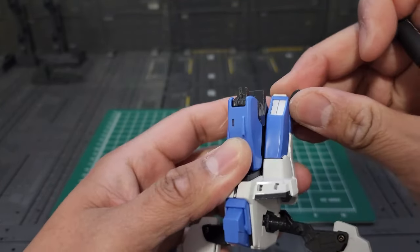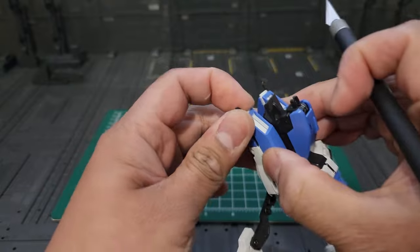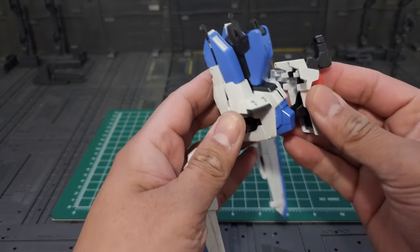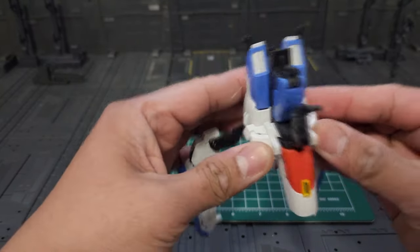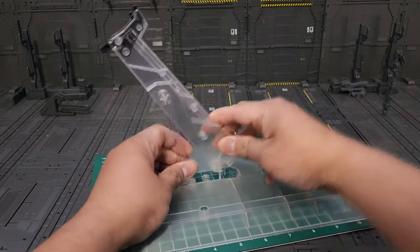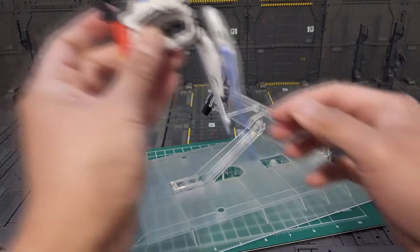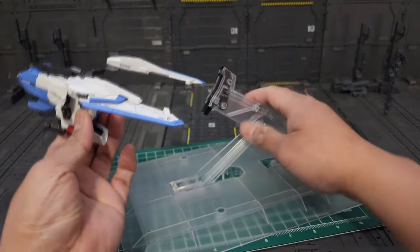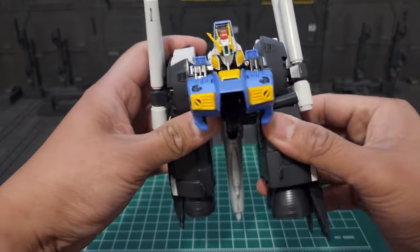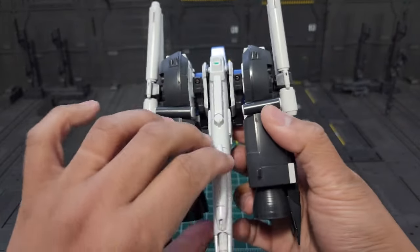With the help of your hobby knife, we're gonna flip this black piece here — so up to here, then both sides. Then we're going to put back our front skirt attachment. After that, we're going to adjust the angle of our base — it should be on this position. Then this assembly right here, just plug it in like so. The upper body should be lined straight like this.